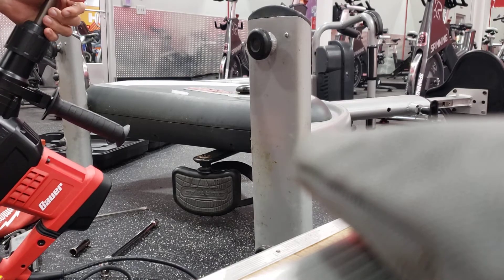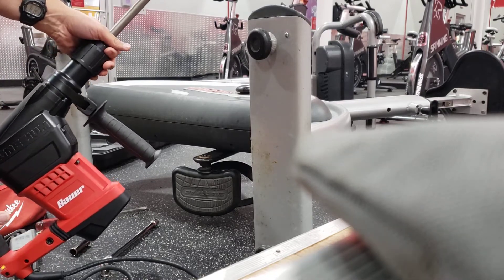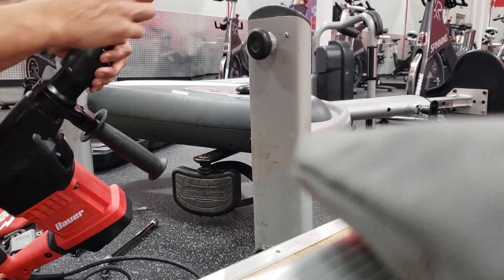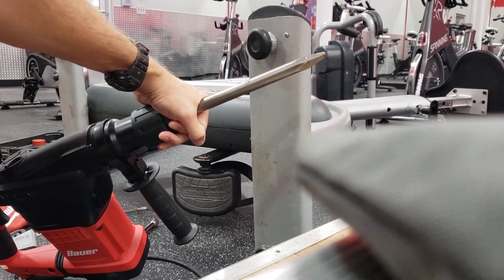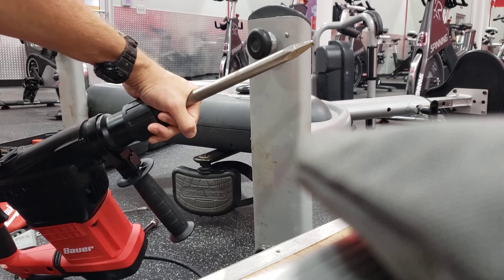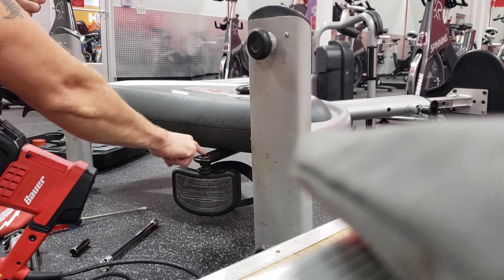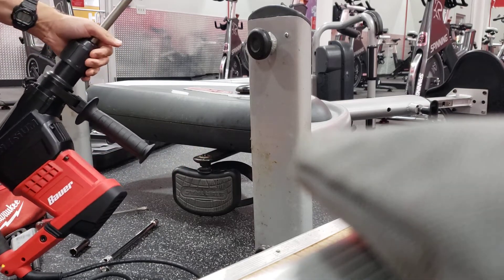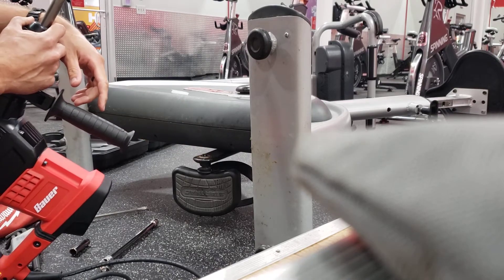If the Morse taper pedal is super stuck, this is my final plan — a Bauer electrical breaker bar. I bring it down on this little point right here; basically you just need a straight shaft. Keep the bolt just in there several threads, so you're hitting on top of the bolt head. You can spray some penetrating oil before you start.